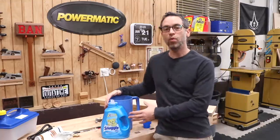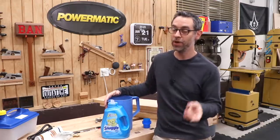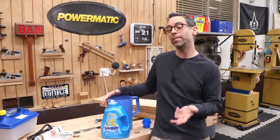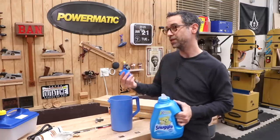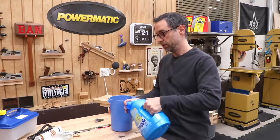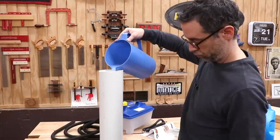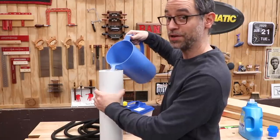Instead of just adding water, I'm actually going to put some fabric softener in, which will hopefully help soften the fibers. I read about this on two different websites, which by internet standards means it's indisputable fact. We'll add it at about a half cup per gallon — a good capful for two gallons. I don't know if this is going to work, but at least the shop smells snuggly soft.